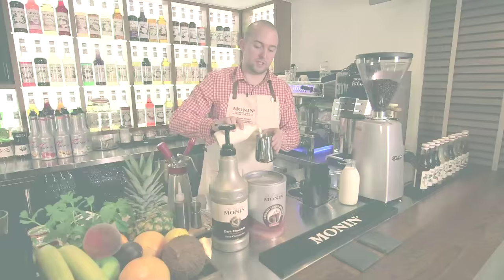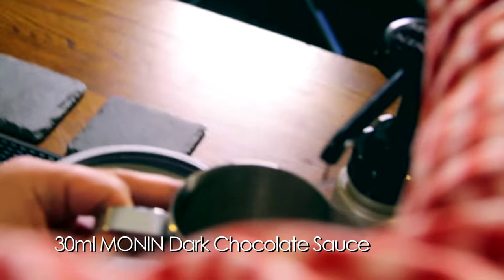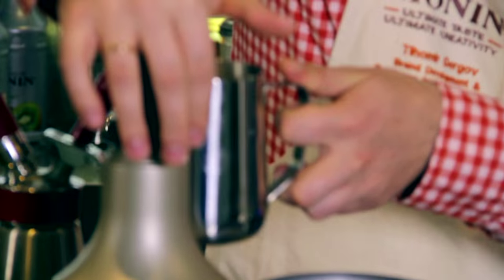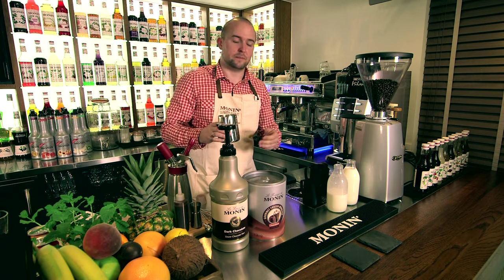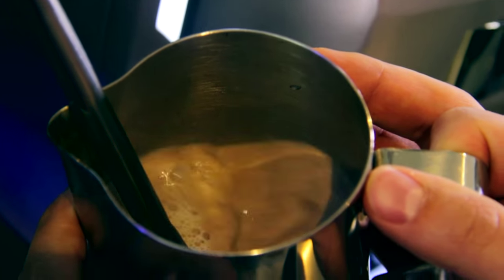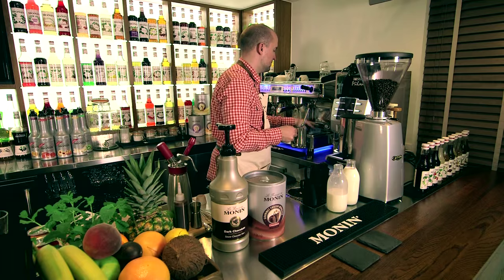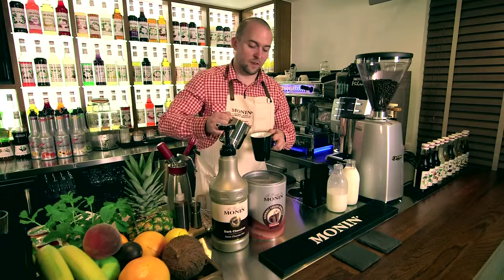The preparation is simple. Just simply add the milk into the jug, and add 13 ml of dark chocolate sauce. And simply steam it up. Fill in the glass.